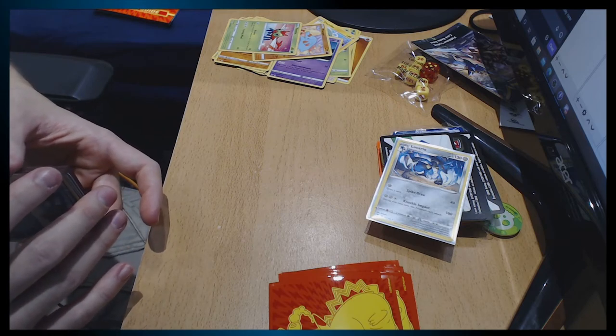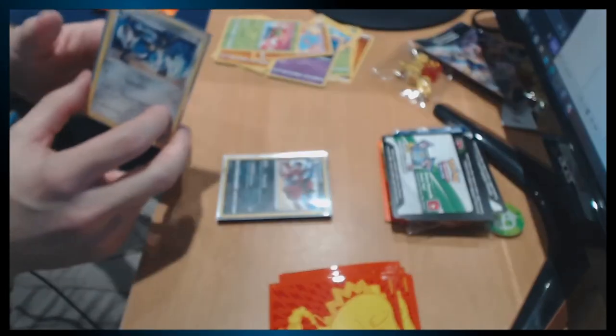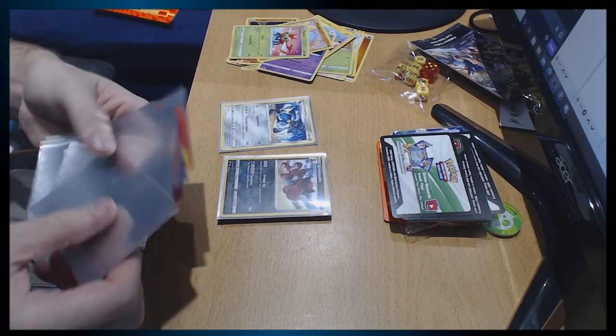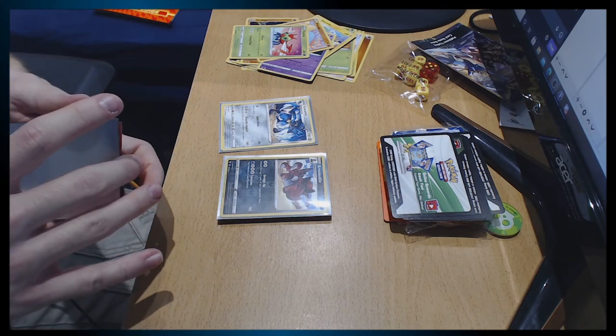He had a movie made after him — pog! I'm gonna say the mythical is probably rarer — mythical and holo, Herpy, mythical and holo. Yeah, shame it's mythical. You know what — how many sleeves have I got? Have I got enough to sleeve everything? I think so — I might as well sleeve everything then. Thank you!